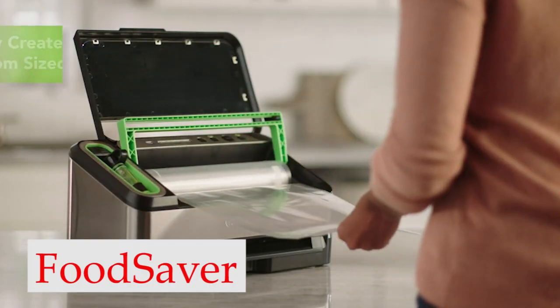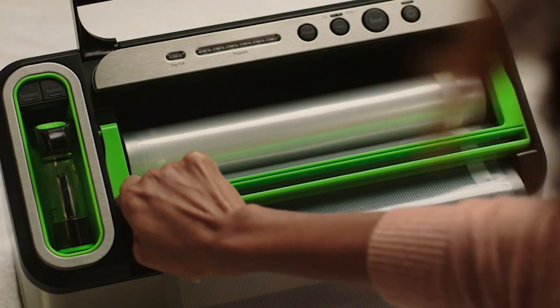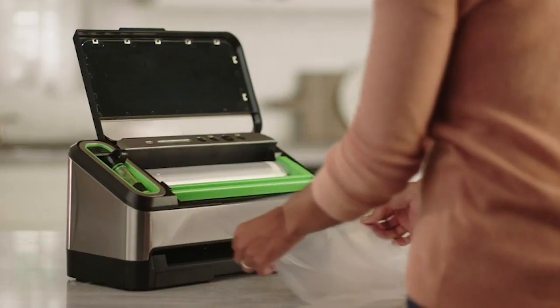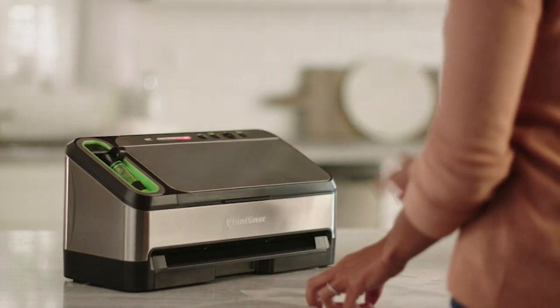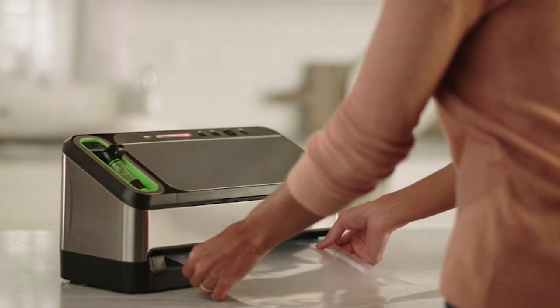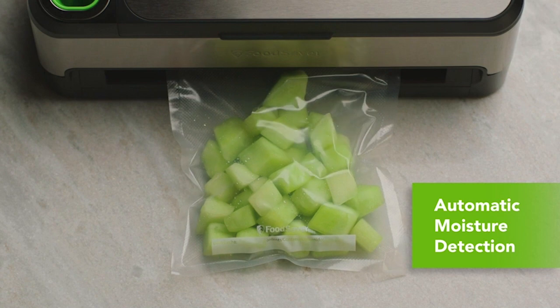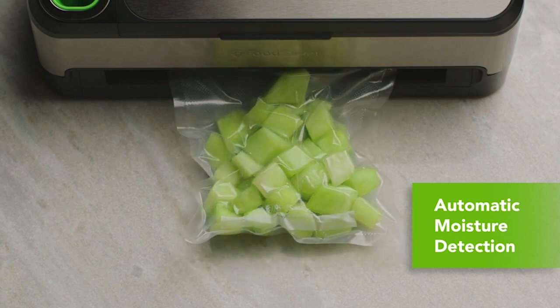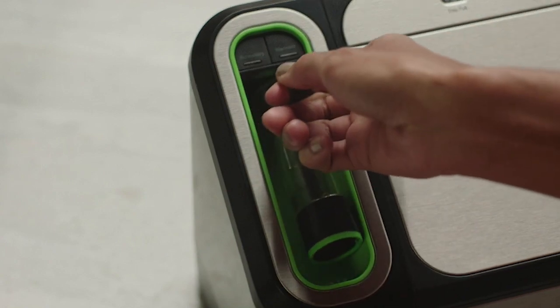Number 3: Food Saver Vacuum Sealer. This vacuum sealing system is fully automated. There's bag detection that starts the vacuum sealing process and moisture detection that selects the right mode, whether you're sealing marinated steaks or pantry snacks. There's an LED light display to show progress, and the machine switches itself off when the task is finished. This machine had the absolute best suction force of all the vacuum sealers tested, making it ideal for sealing meat. It was also fast — the Food Saver 2-in-1 will handle your task in no time.